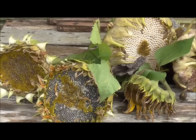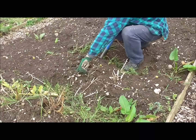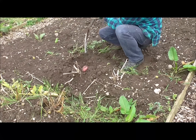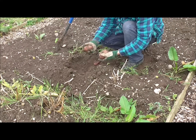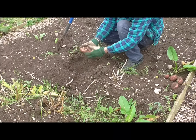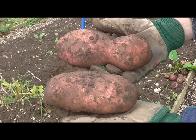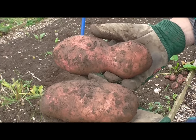Out of juice — it's time to cut the sunflower heads now. I'll just let those dry naturally, and then in a couple of weeks time I'll burn them.